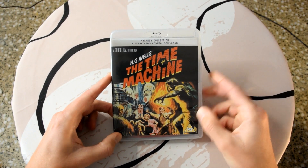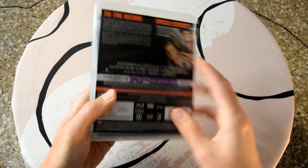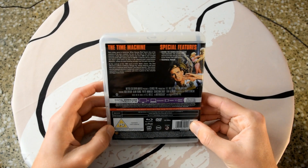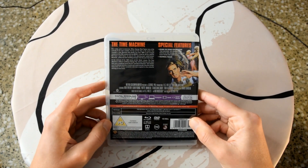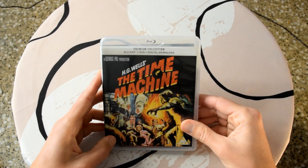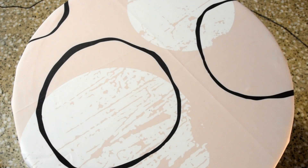If we take the slip box off, we've got the same image on the Amaray case. The premium collection always comes with a clear Amaray case, so yeah, the same image. On the back it's exactly the same — this is one of the things I thought they could do a bit better; they could change the image at least between the Amaray case and the slip box.